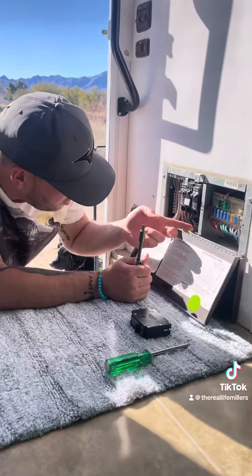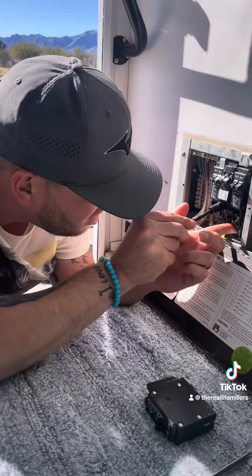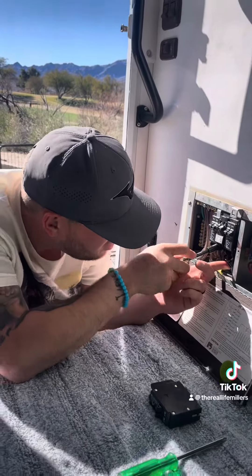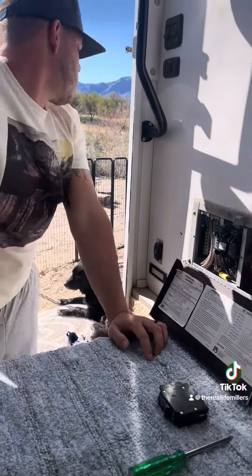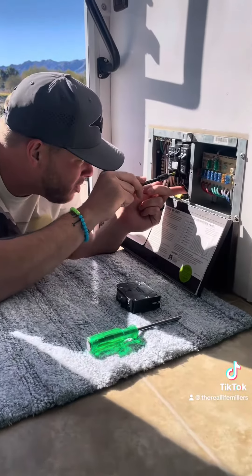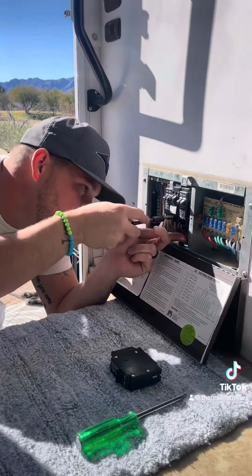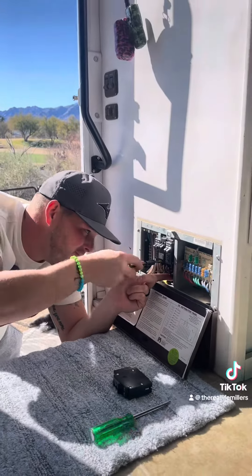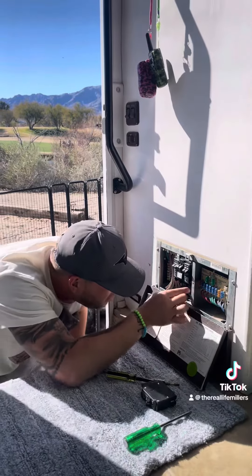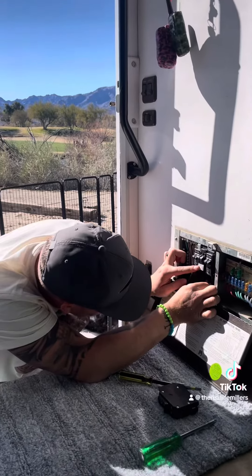Full disclosure, I know nothing about electrical. But that's the good thing about living in an RV — either learn, re-break it, or try and pay some money to fix it. So I'm gonna troubleshoot these couple things and see if it works.